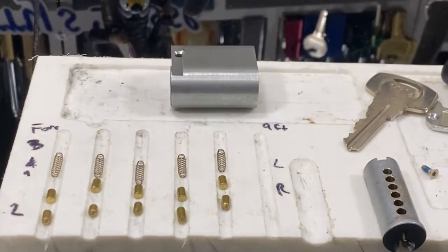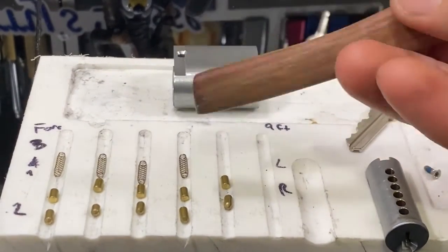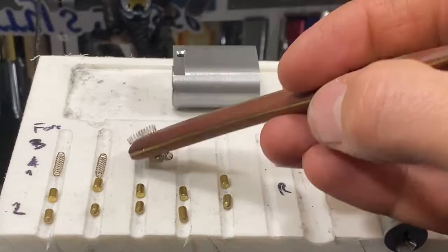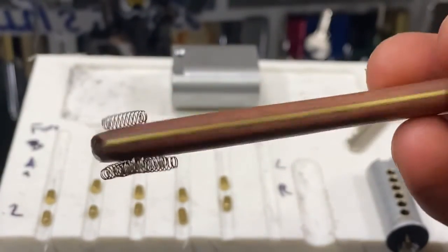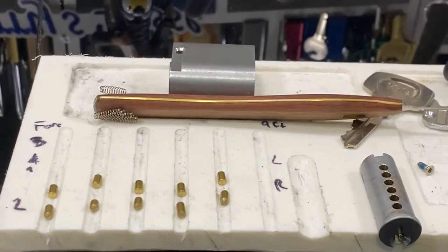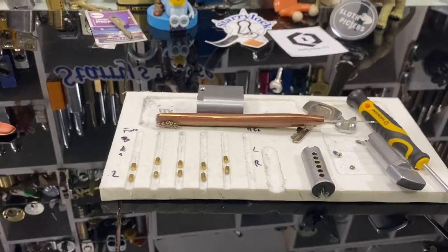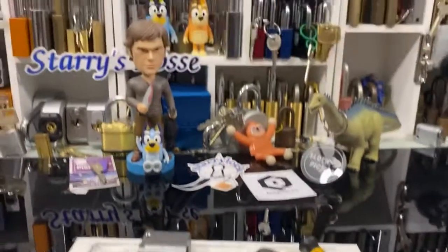Let's check if the springs are magnetic — yep, steel springs. And that is it. A nice quick one for Stock Lock Sunday and my Oval Series.